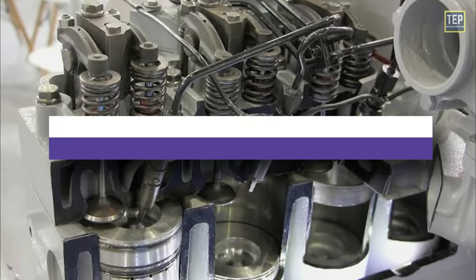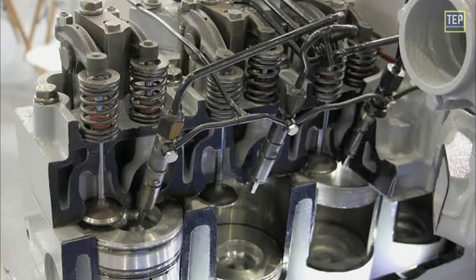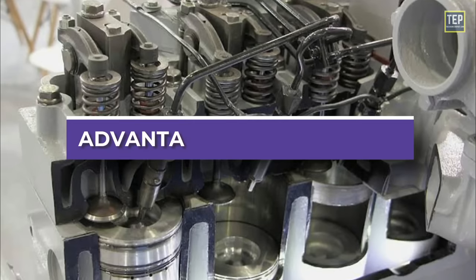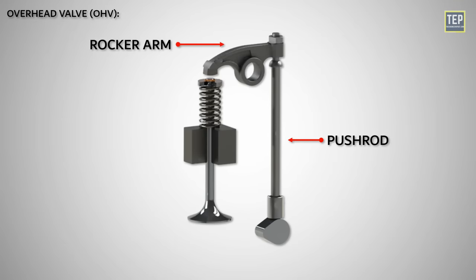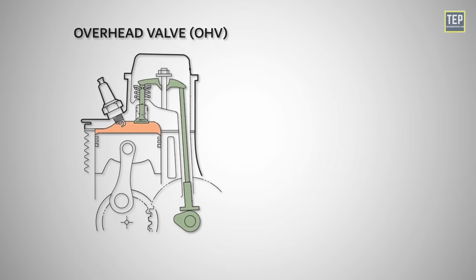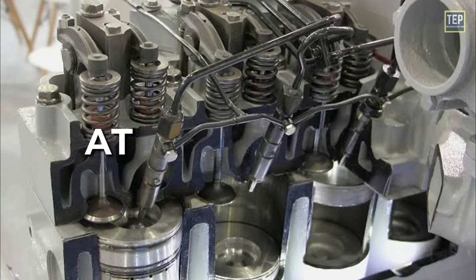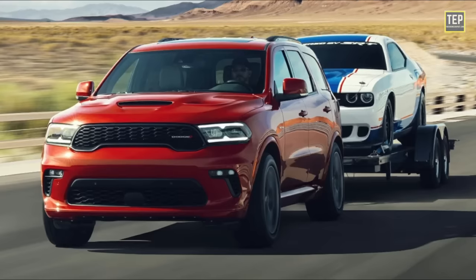An overhead valve engine, also known as a pushrod engine or an I-head engine, is a type of internal combustion engine design commonly used in a wide range of vehicles. This configuration allows for a more compact cylinder head design compared to engines with valves located directly in the head. Overhead valve engines offer several advantages: the use of pushrods and rocker arms allows for a more compact and lighter design, they are generally less expensive to produce, and they are known for their high torque output particularly at lower RPMs, making them well suited for towing and off-roading.